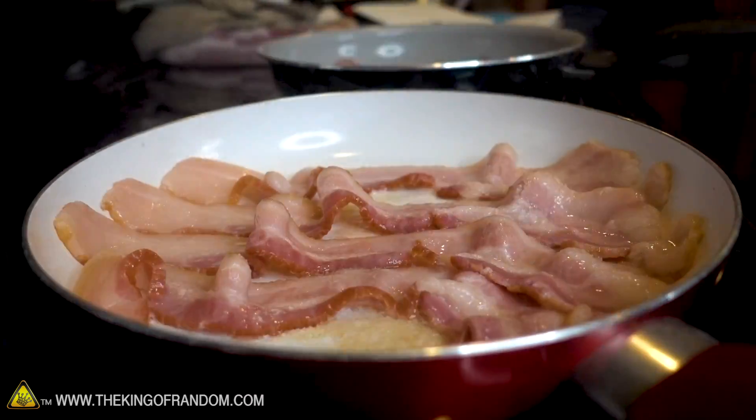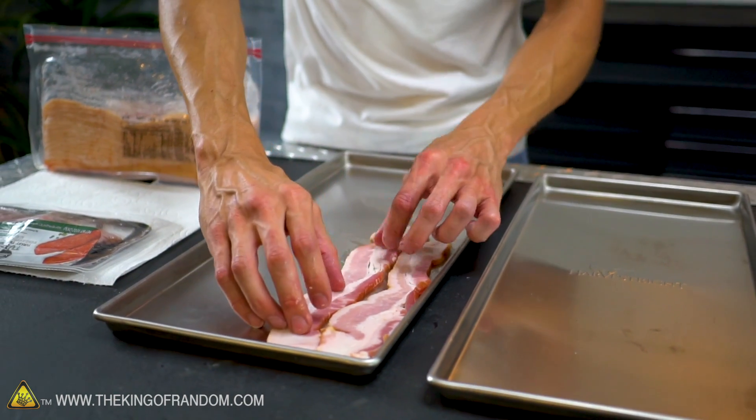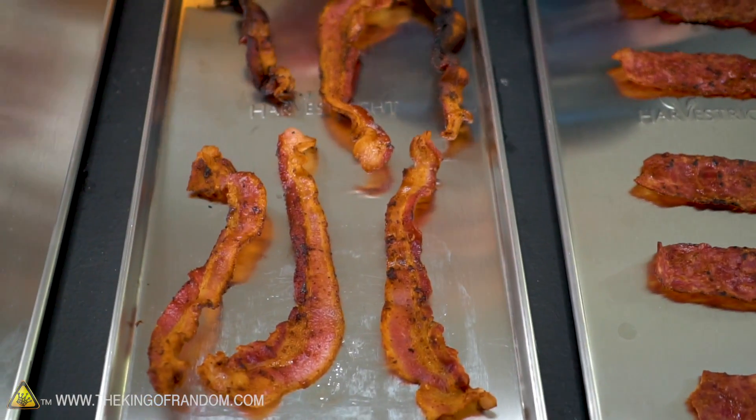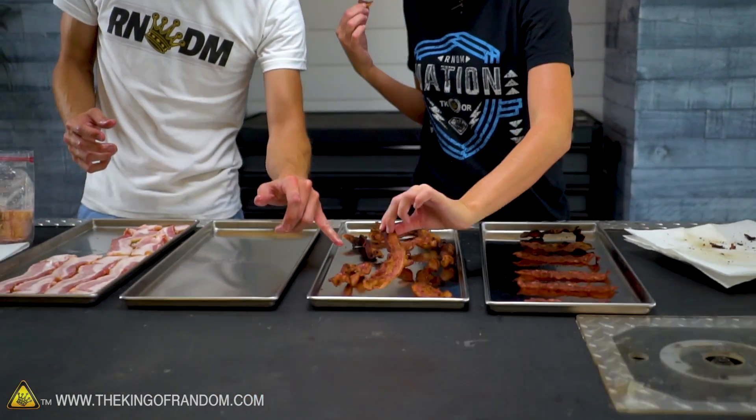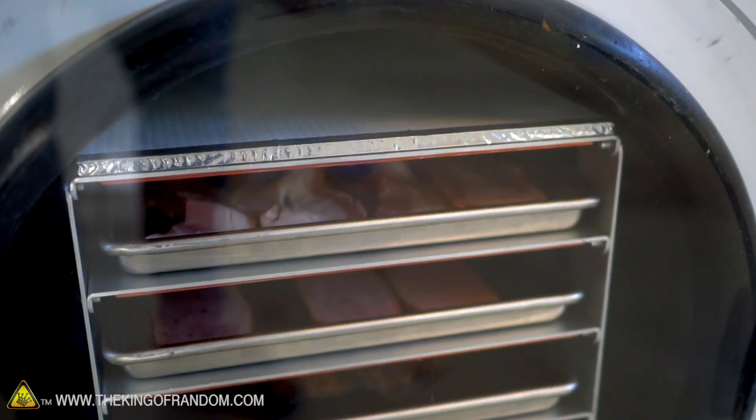We've got a plate of cooked bacon and some raw bacon. We're going to put it on our freeze-drying trays — one for cooked turkey, one for cooked pork, raw turkey, raw pork. Super crispy or slightly chewy? That's the real debate. These four pieces look pretty good — see how you can hold it and the whole piece of bacon just holds its shape when you hold it at one end. That's ideal. Everything's in the Harvest Right freeze-dryer and we're going to let this go till tomorrow — should take 20-24 hours.